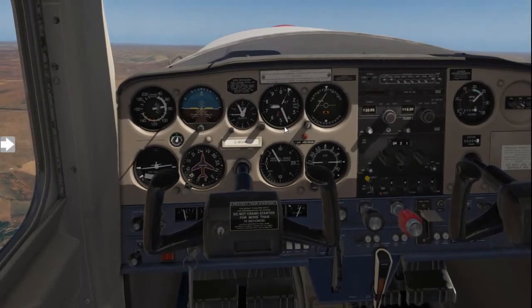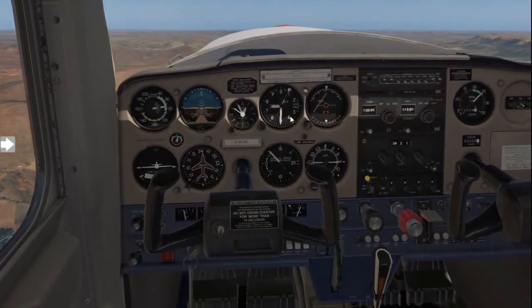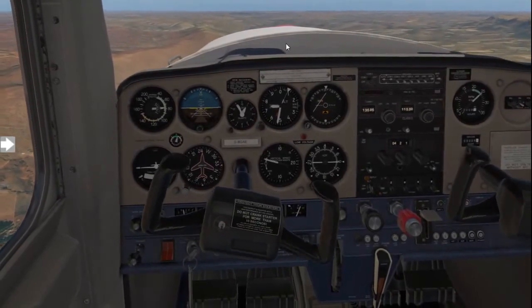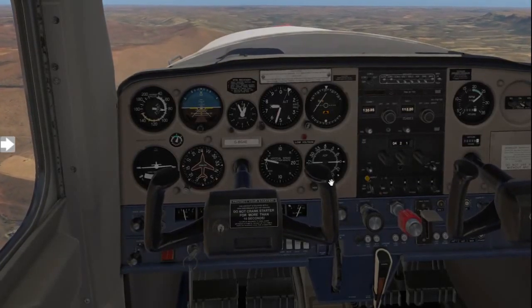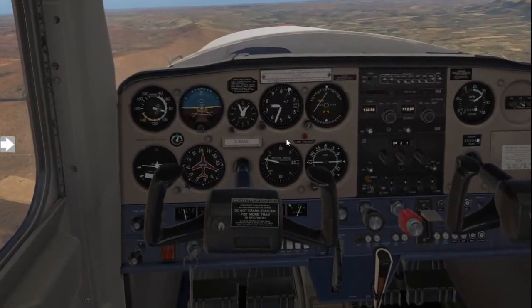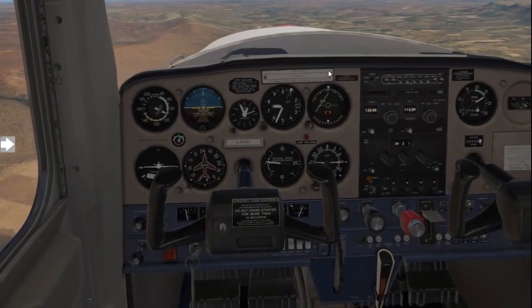Getting closer to 7500 feet — just before reaching it, gently release some back pressure to lower the nose and get yourself into straight and level flight. Get into the habit of easing forward on the control column rather than pushing hard, as that would make for a very uncomfortable flight. Keep your speed and power settings, allowing the speed to increase as you fly straight and level with RPM still good.